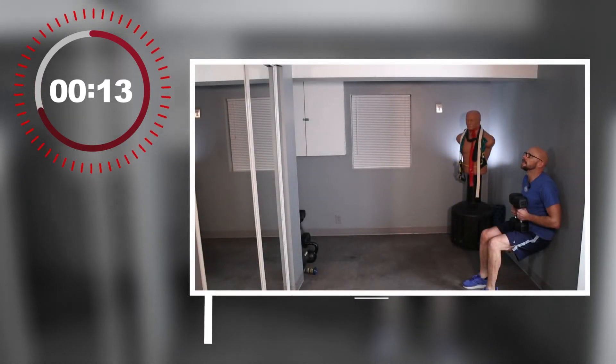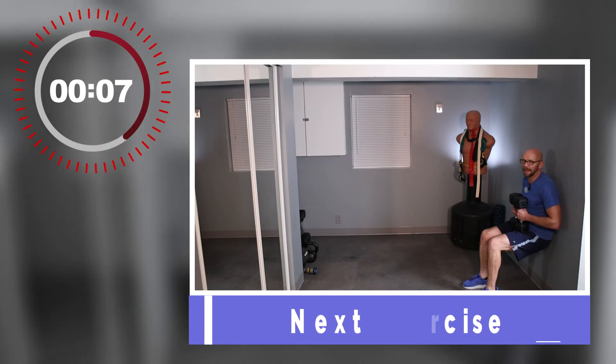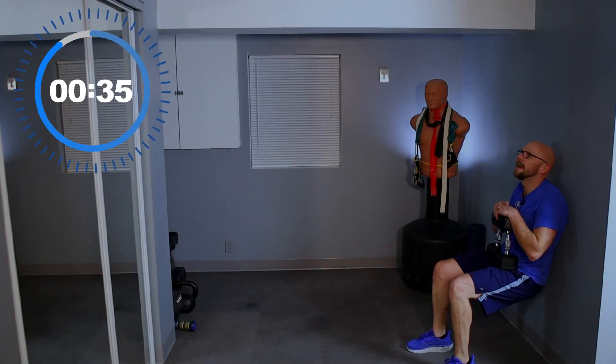We've got a sitting-down exercise left — last exercise of the day. We're going for the seated wall squat. There's only one way to do it. Grab your weight, we have 10 seconds left. Start squatting down — we want to make sure we get the full 40 seconds. Sit back, relax.